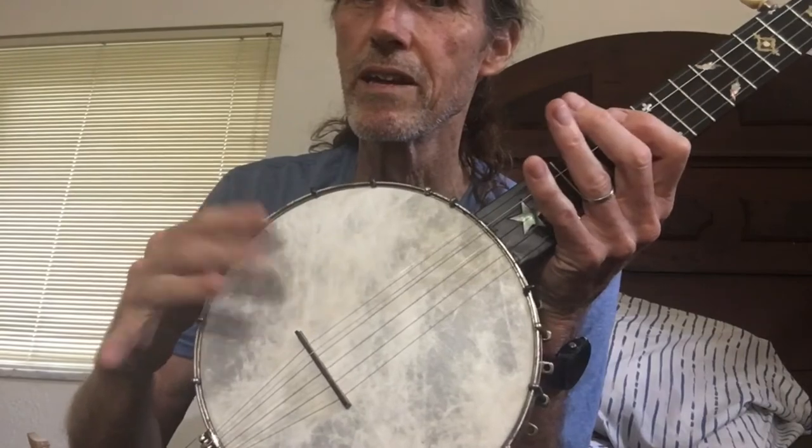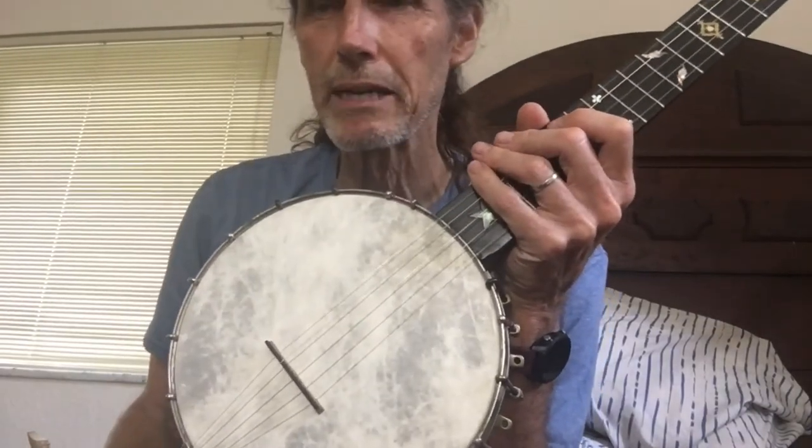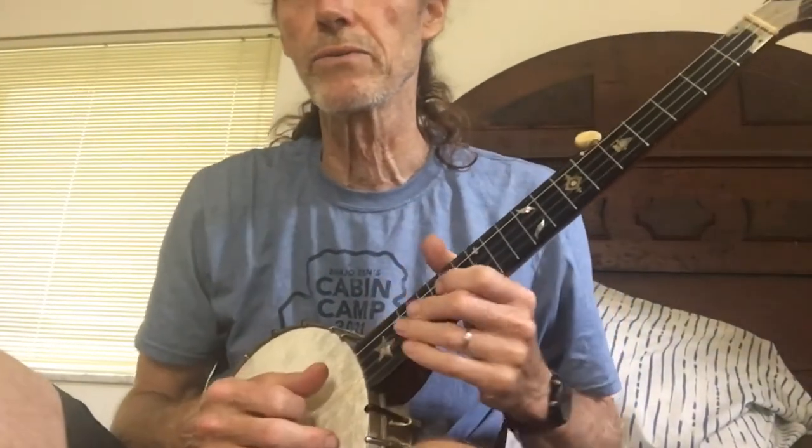Let's see if I can pick a little bit here for you.